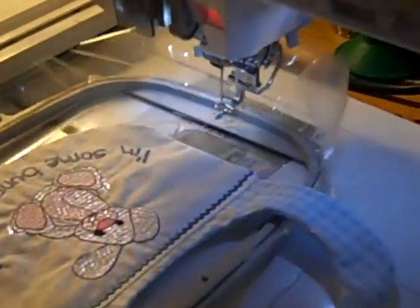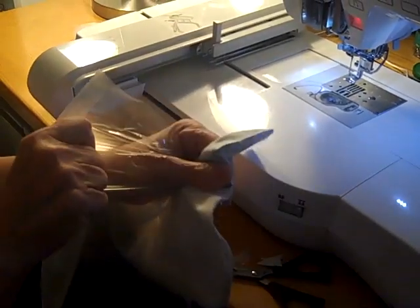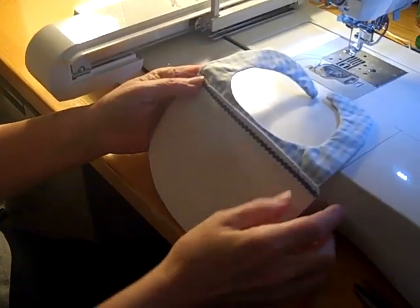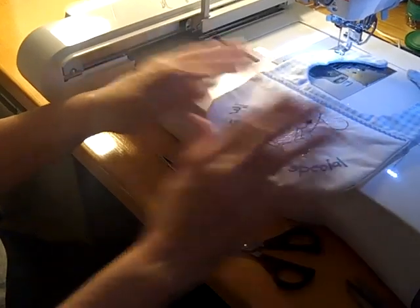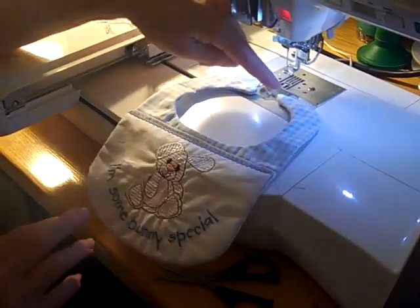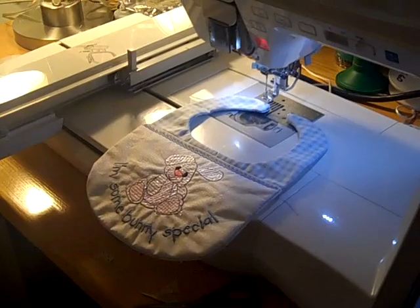That's it — the bib is completely finished. Take the hoop off the machine and the project out of the hoop, turn it over, rip the stabilizer away, and the back is finished. The front is finished too. That's all there is to a simple bib in the hoop. You can choose to use a snap or velcro — we don't recommend tying because that could be a choking hazard.